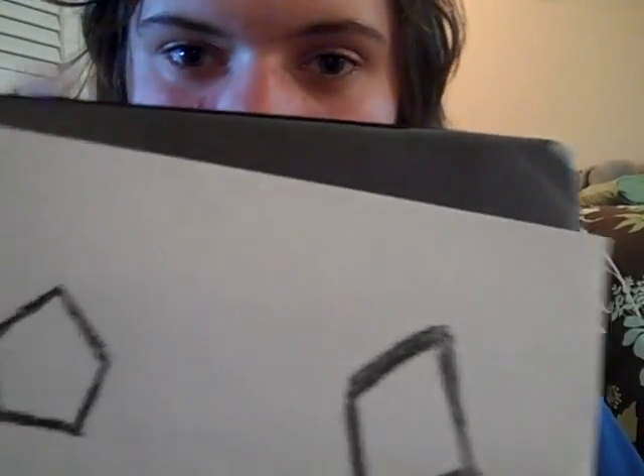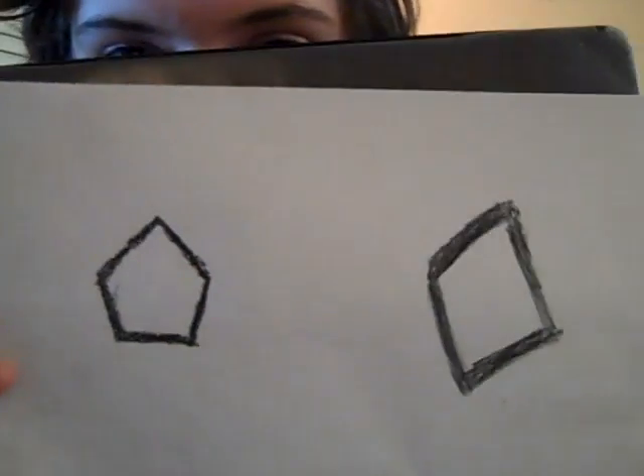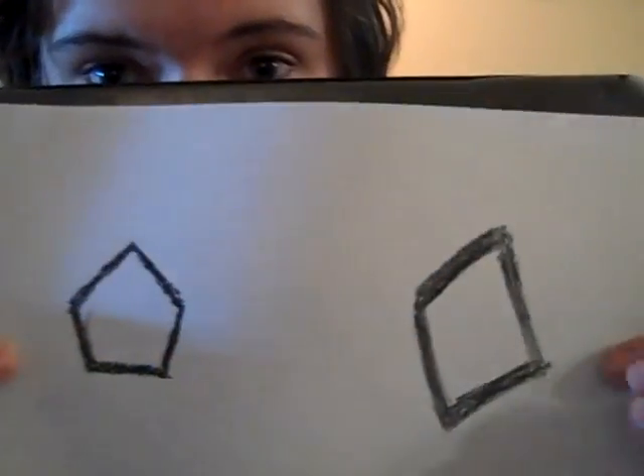It's another series to Avatar The Last Airbender. This is my drawing of it. This is Korra right here, and right here is the Sparkly Bushman.